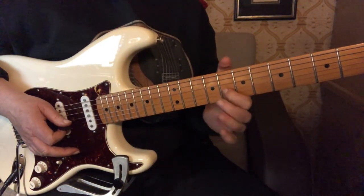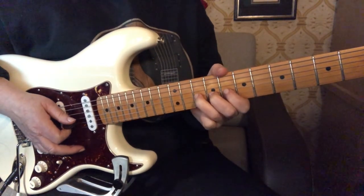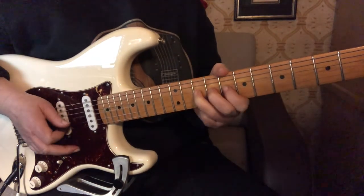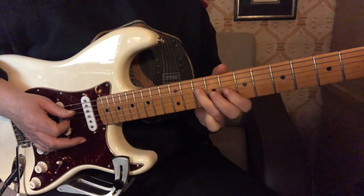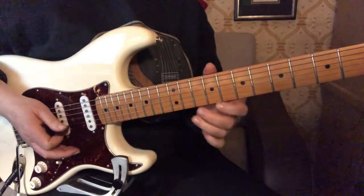And then release to the first finger. Those two short bends — the first one is like a quarter bend and the second one is a half bend. Then end with your third finger on the fourth string at the 10th fret. So all together—